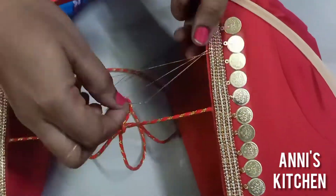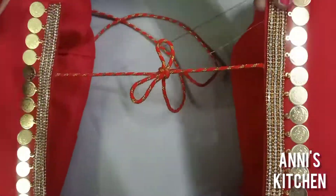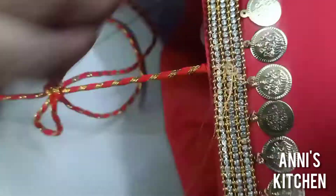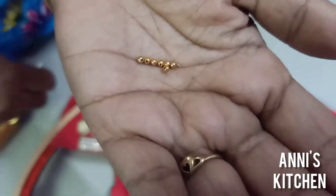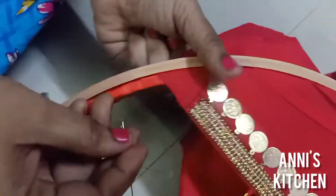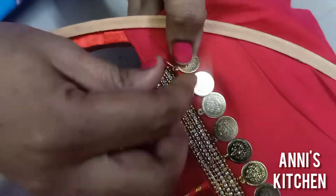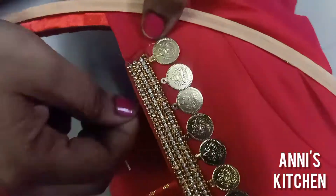Cut this as needed. If you put the thread in the same way, you can secure the thread. If you use golden beads, you can use the golden beads to finish the thread. Insert the thread and put a stitch in the ring.